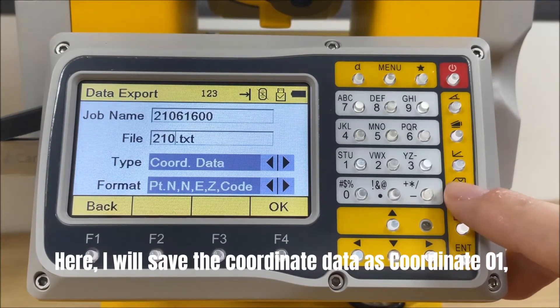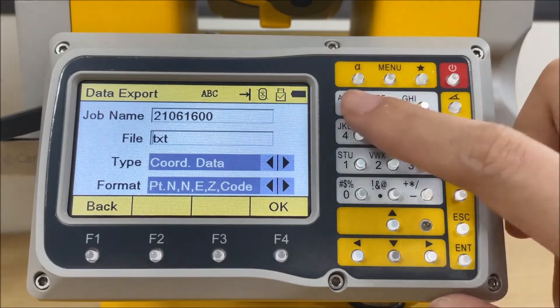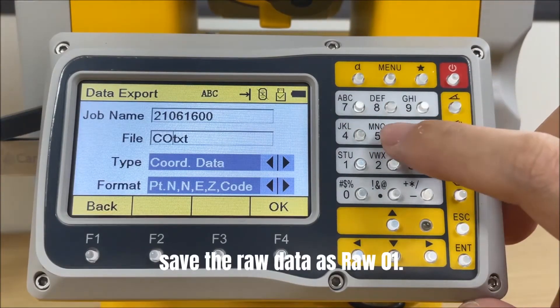Here, I will save the coordinate data as 'coordinate 01' and save the raw data as 'raw 01'.